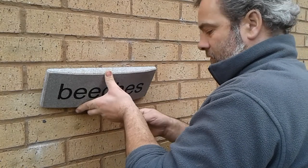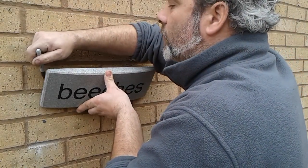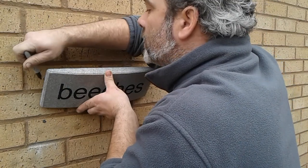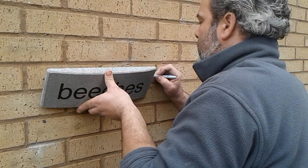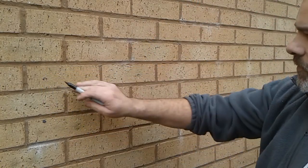Then at the back where the pins are, just draw around the pin with the sharpie or the felt tip pen on both sides, and that's going to give you the area where you're going to need to drill. As you can see, there's one mark and another mark.